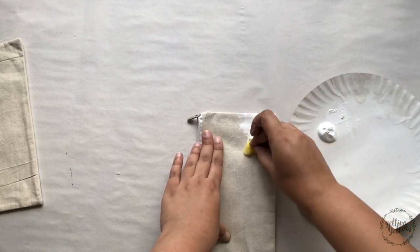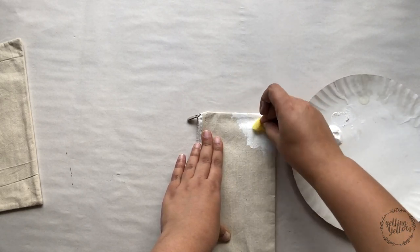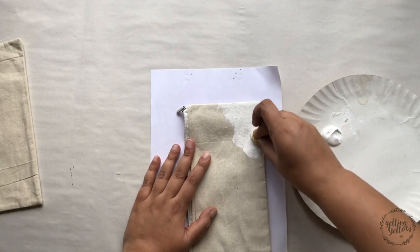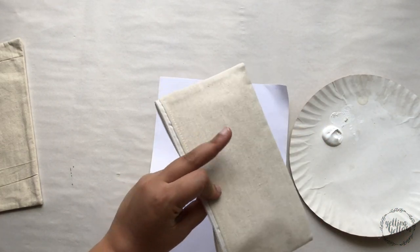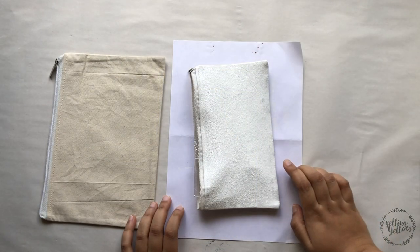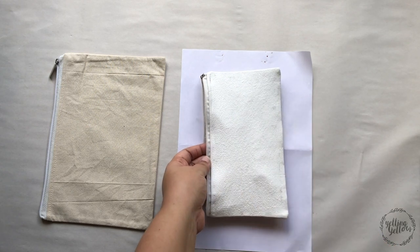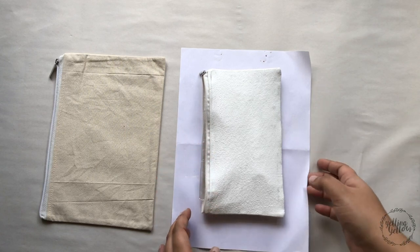I don't know if the gesso will stiffen the fabric — it might. There's no seepage happening, which is good. I'm going to add gesso on this side, let it dry, and I'll be back. Finished applying gesso on this side — it doesn't feel very stiff but it is pretty wet. I think I overdid the gesso a little on this side. I'll set this aside.